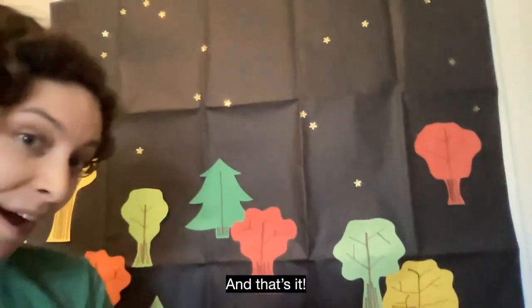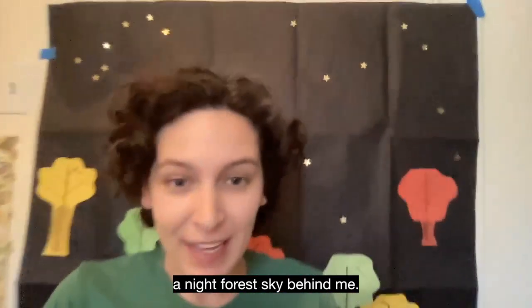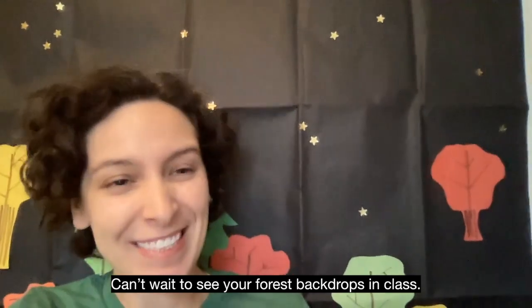And that's it. I hung up my backdrop and now it looks like there is a night forest sky behind me. Can't wait to see your forest backdrops in class. Bye!